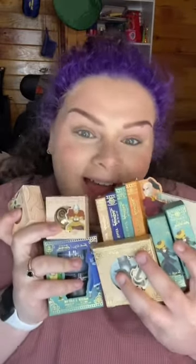Hello, so I was able to get my hands on the Avatar: The Last Airbender collection from ColourPop. Let's give it a try — I won't be testing everything in this video.